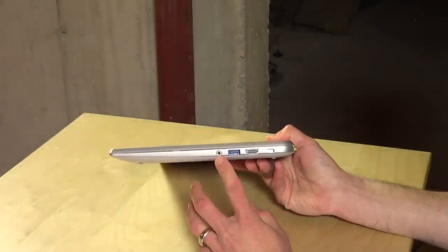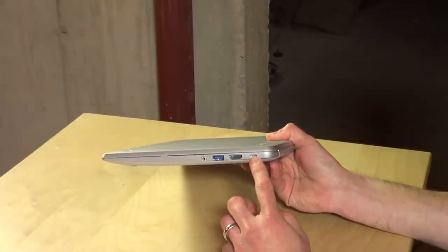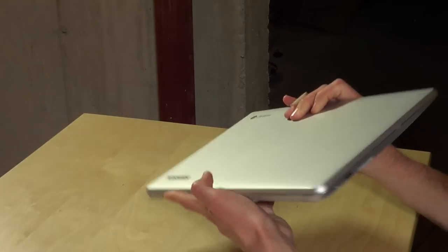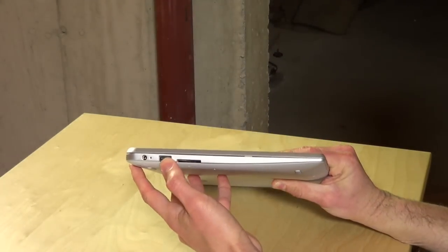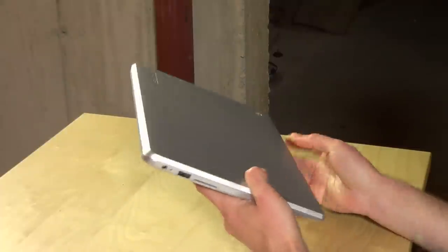It's got a headphone microphone jack, a USB 3.0, and an HDMI output, as well as a Kensington lock so you can secure it to a desk to prevent it from disappearing. On the other side you also have a USB 2.0 port, as well as an SD card slot, and of course power over there.